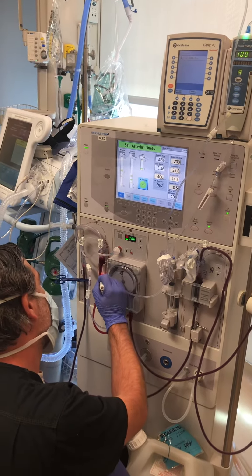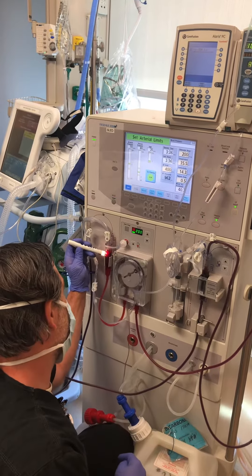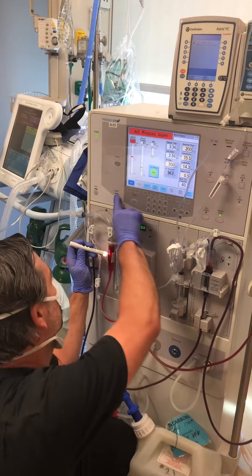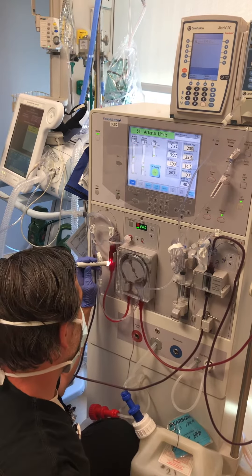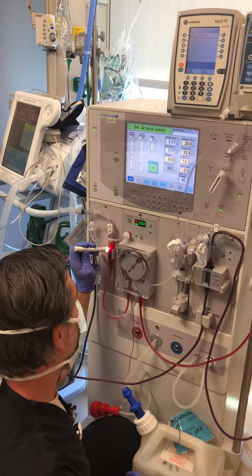What are you looking for, Jeremiah? Just looking for clots. I'm using the brightest flashlight I can find to make sure that I don't see any chunks or fibrin. It looks pretty clear right now.